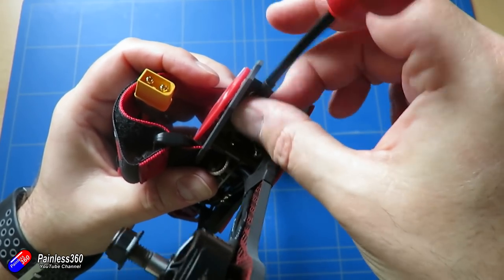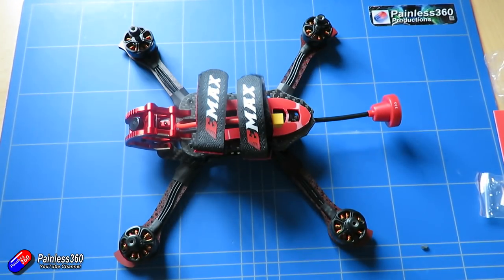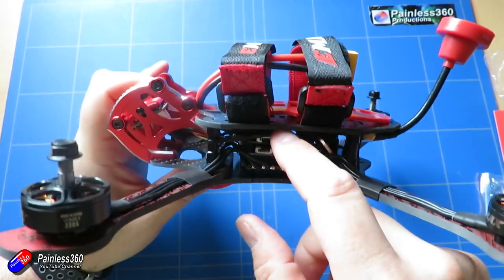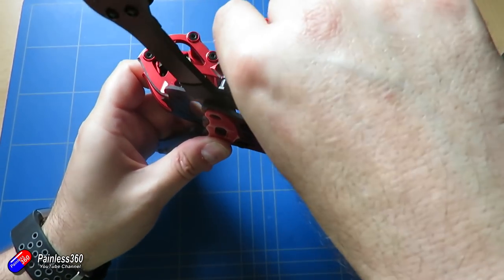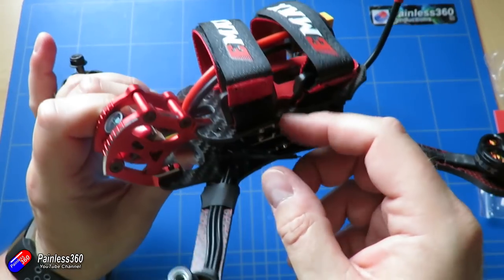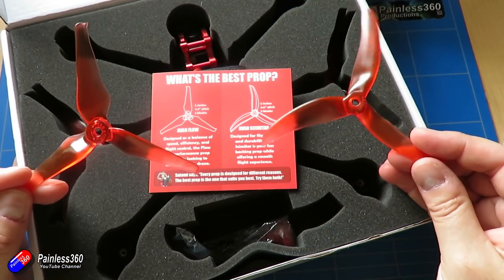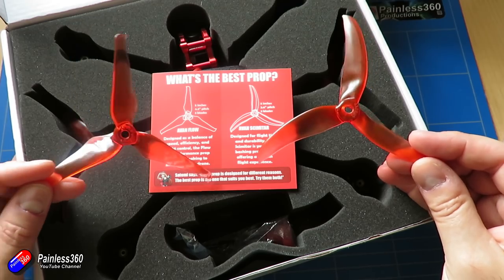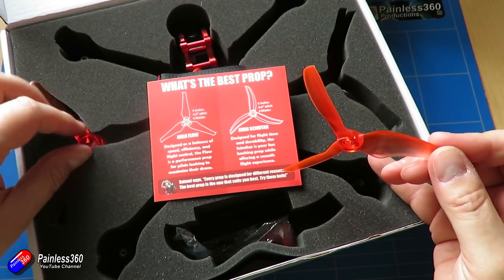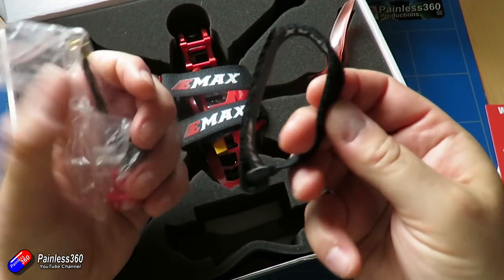Wheelbase on this thing is about 245 millimetres. The weight without a battery is 358 grams, so it's quite a chunky little beast, but it is very robust and really designed for those very big batteries for 5 and 6S. The motors are the FS2306 2400kV or FS2306 1700kV, and you actually get two sets of propellers: the Avian Flow 5x4.3x3 or the Avian Scimitar 5x2.6x3 — one for outright speed and the other more for endurance. I do like the fact that both of those are in the box.